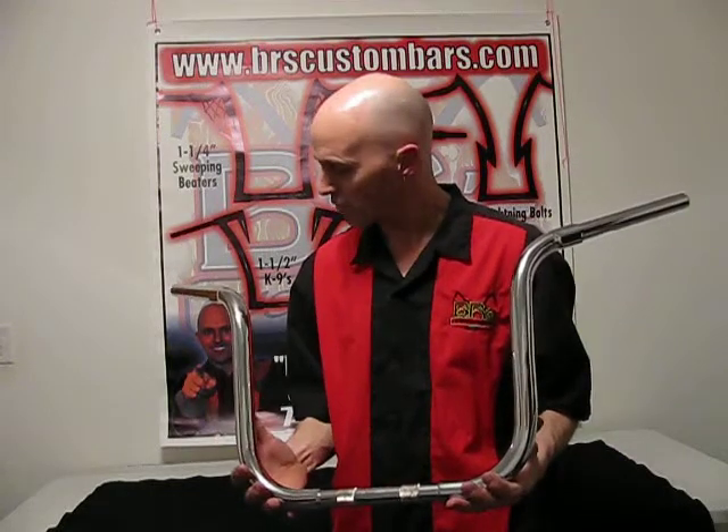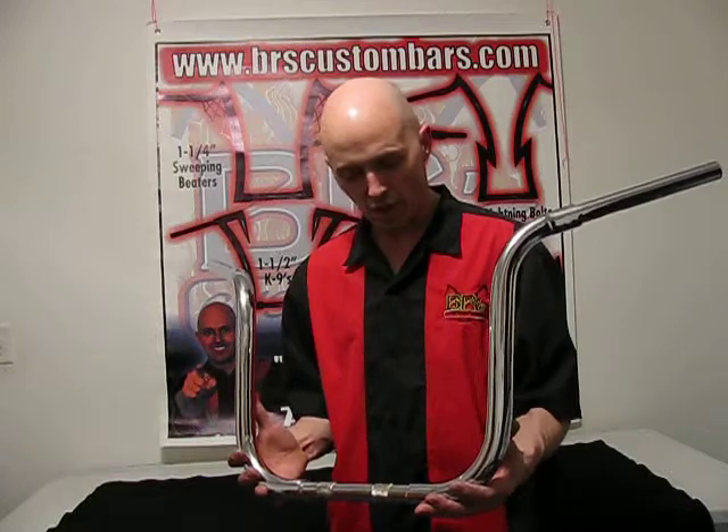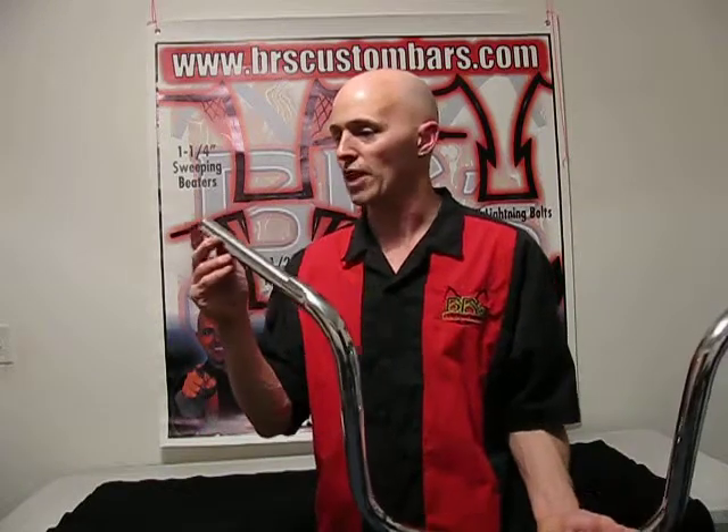So this bar has been chromed, it's all set to be shipped out, and all of our bars can be set up for fly-by-wire.